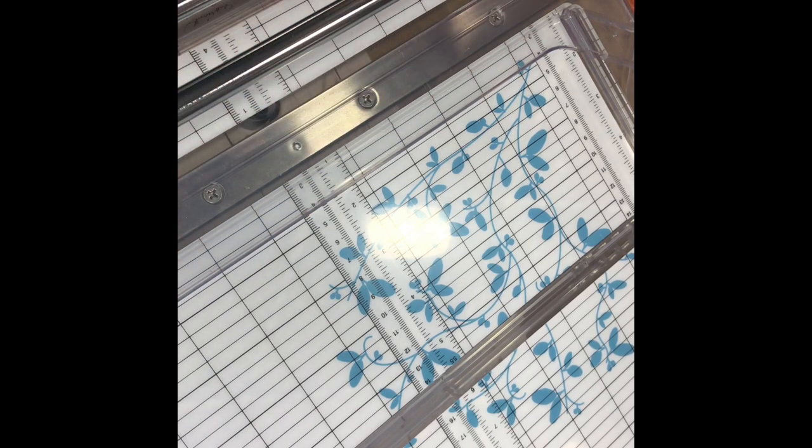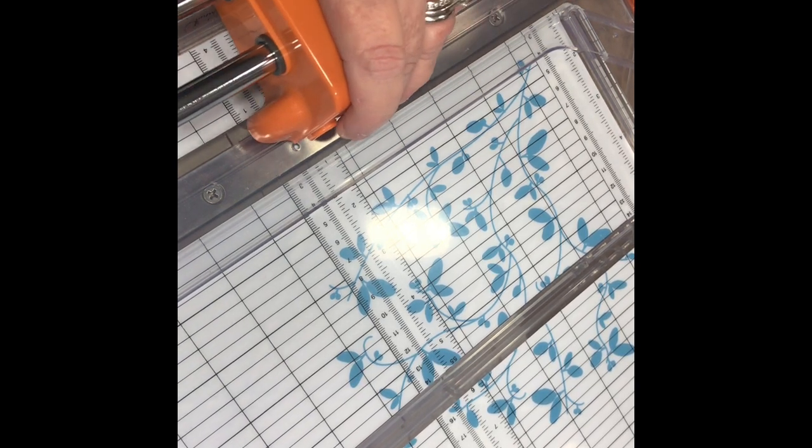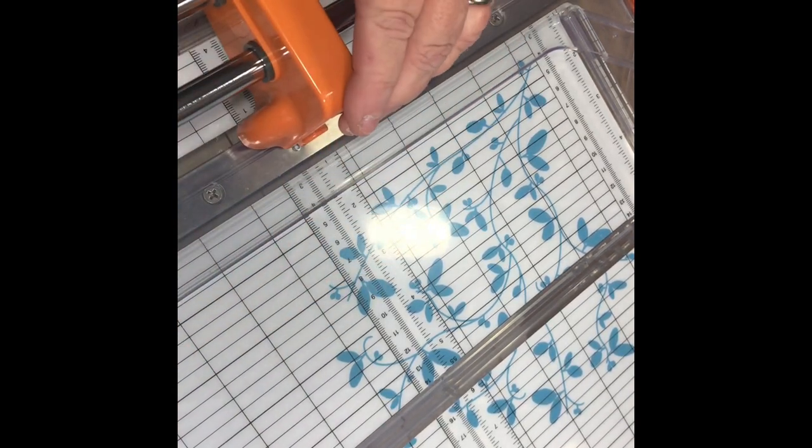It's very sturdy, and it's hard to see, but underneath there's a rotary cutter. I don't think you change the blade on it — I think what you change is the bar, this thing here. That's what you replace.